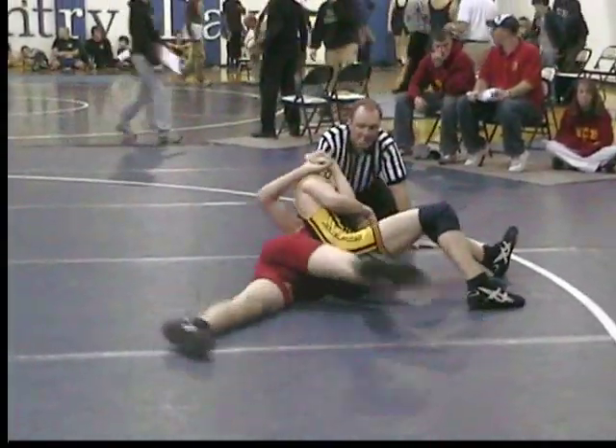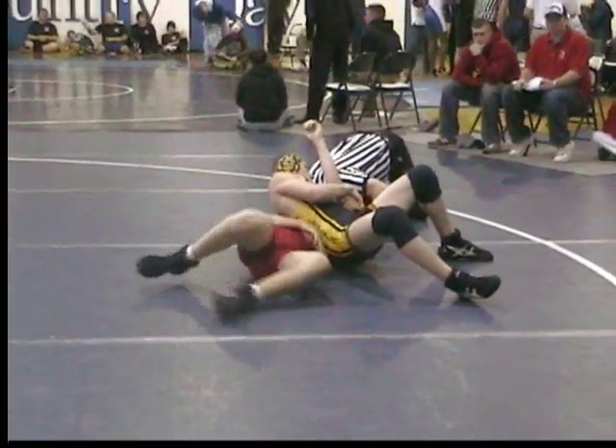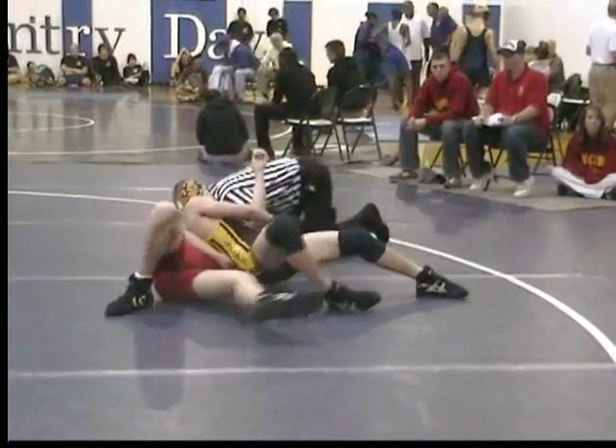Right there. Whoa. Right there. Now roll back. Roll back. A little more Dan, hold it back, a little more.